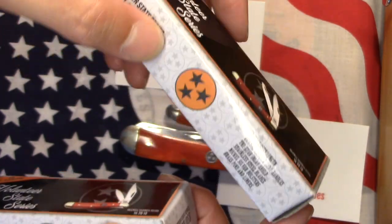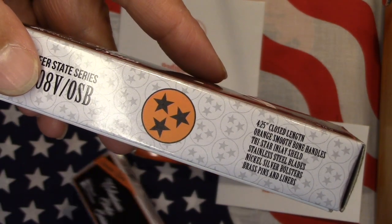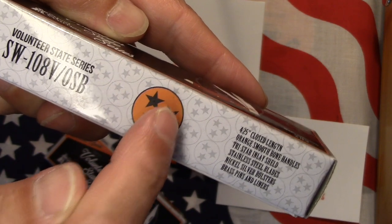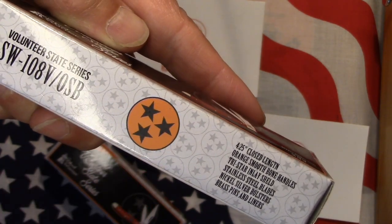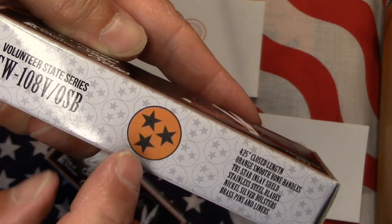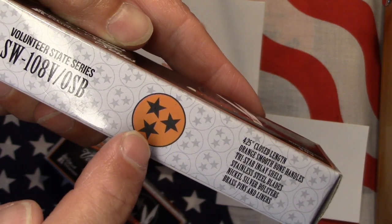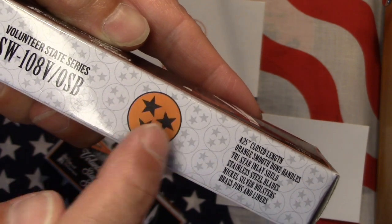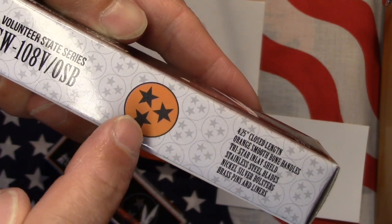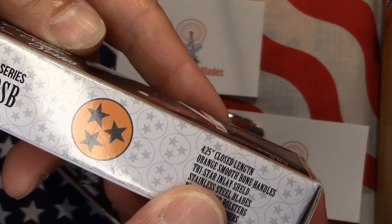This has the Volunteer State — it's just Tennessee — and it's got their logo on it, also on the shield of the knife. As I understand it, these three stars represent the three Grand Divides of Tennessee: the western, the middle, and the eastern. They are in a circle, evenly spaced and the same size, so all three are one — as in Tennessee. No one section is any more prominent than the other; they're all equal. That's what that symbol stands for — the state of Tennessee.